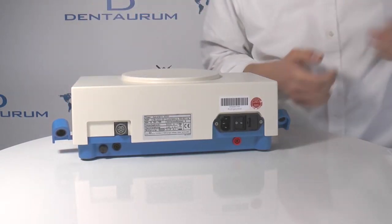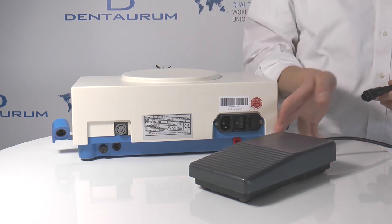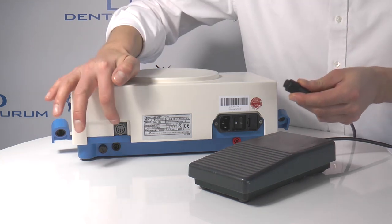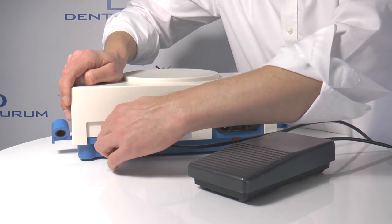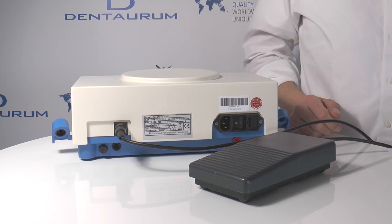This is the footswitch you can use for soldering and welding. You can plug it in here and just use it or not. You don't need to flick a switch to choose between the manual button on the unit or the footswitch.